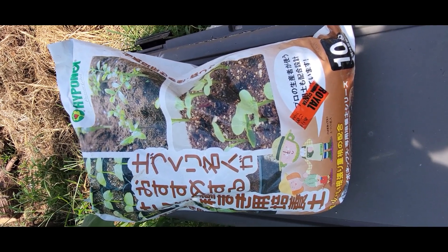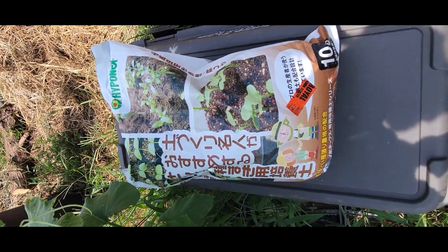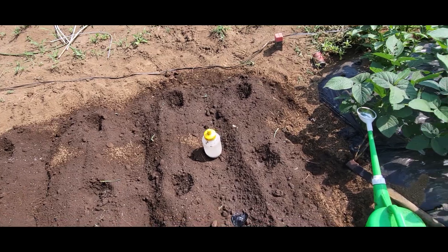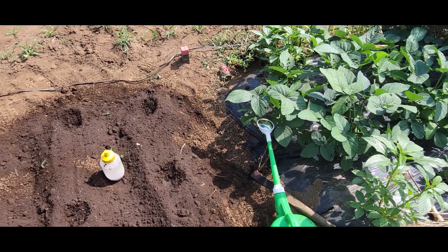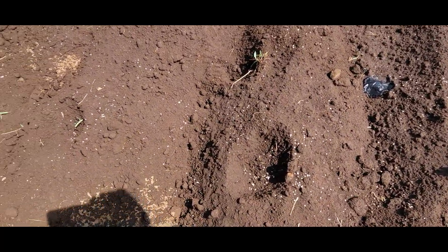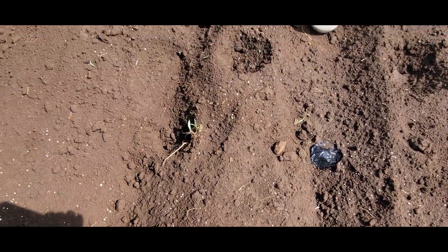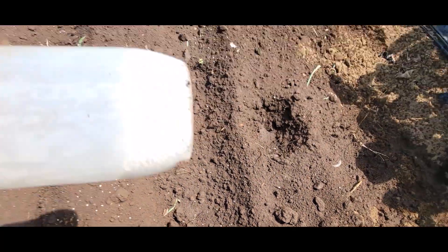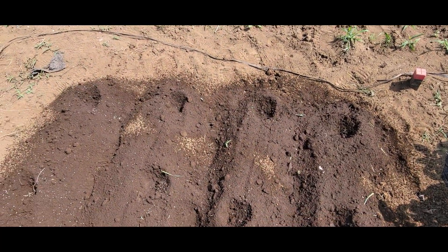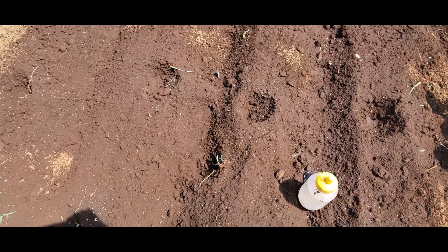If you've got a Royal Home Center near your house, it can be pretty convenient. I've prepared the soil and put in some fertilizer. I buy the fertilizer and put it in these little containers so I can spread it out wherever I want to go.